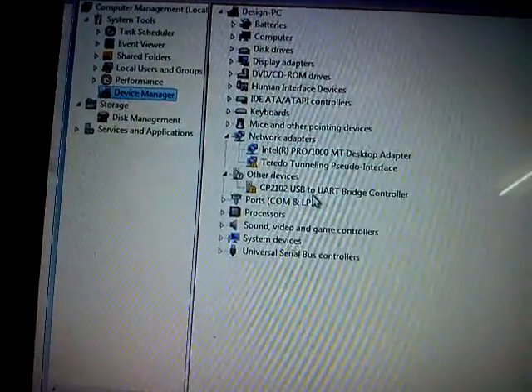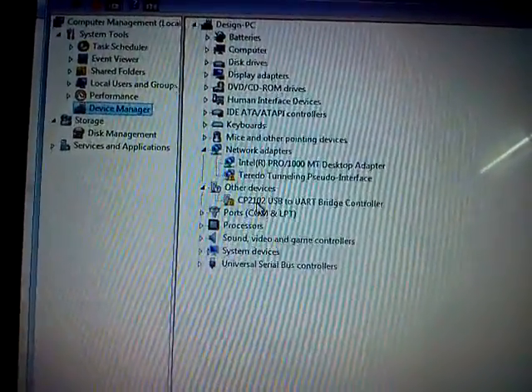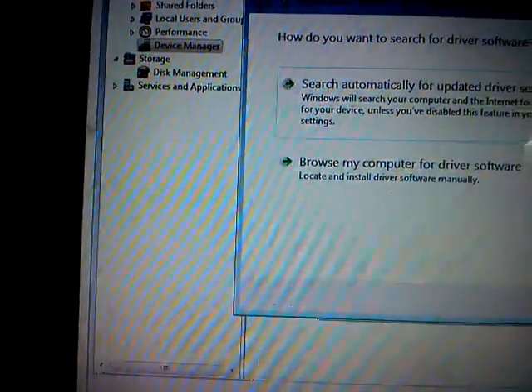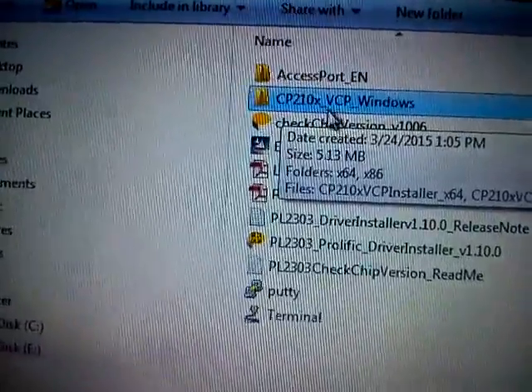Once you connect your programmer to your operating system, we have to first install the device driver for this particular device. For the first time if you connect your programmer to your operating system, go to My Computer and open the Device Manager. In Device Manager, you can see a device called CP2102 USB to UART Bridge Controller, and the driver is not installed. When you purchase the RL78 Flash Programmer, there will be a CD. In that CD, this particular device driver will be available. There is an option to update the driver. If you go to the software folder, you can see a software called CP210X_VCP_Windows.